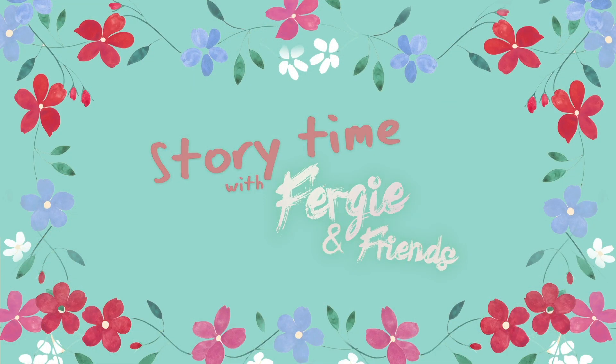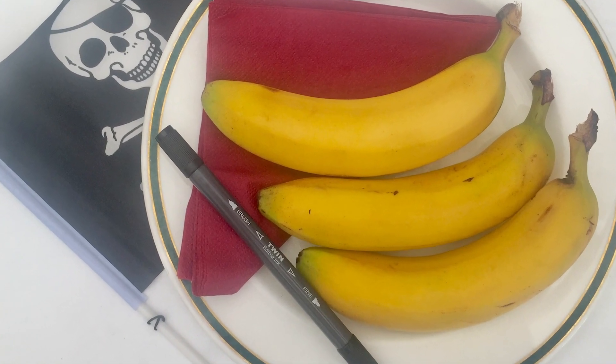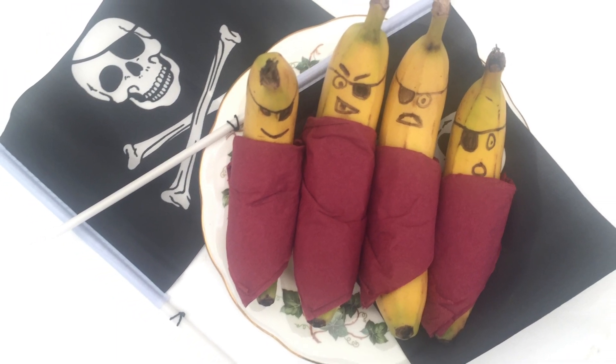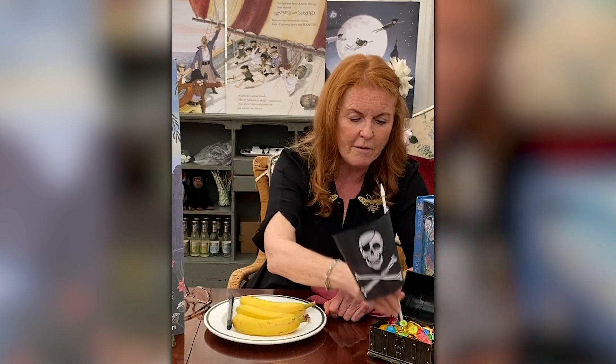Storytime with Fergie and Friends. Hi girls and boys, it's so exciting. Hello, hello, and here we are. We're going to make pirate bananas to go with our treasure chests for our tea with the pirates that are coming over. Here we go.